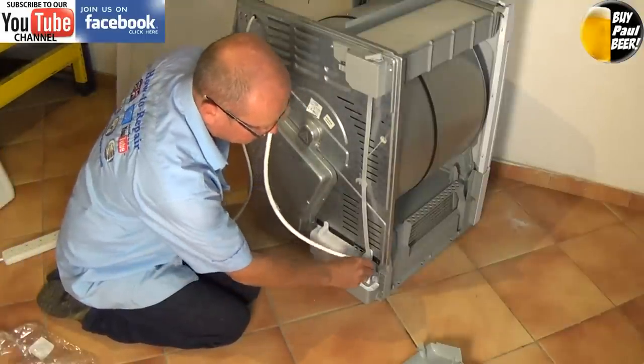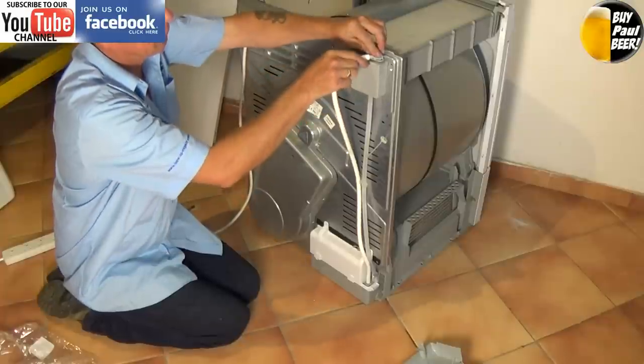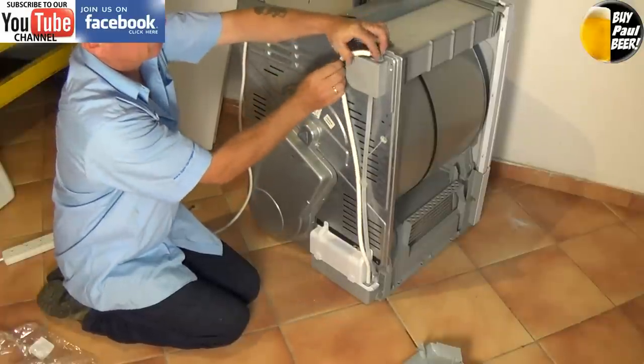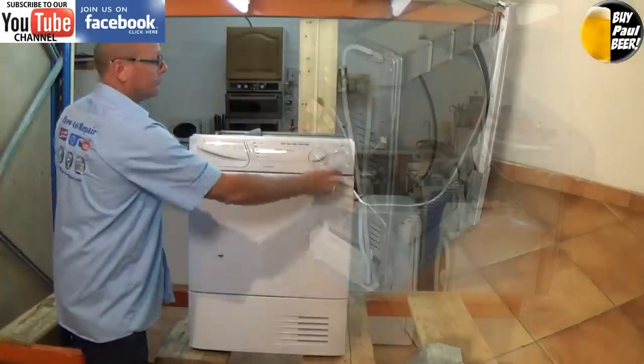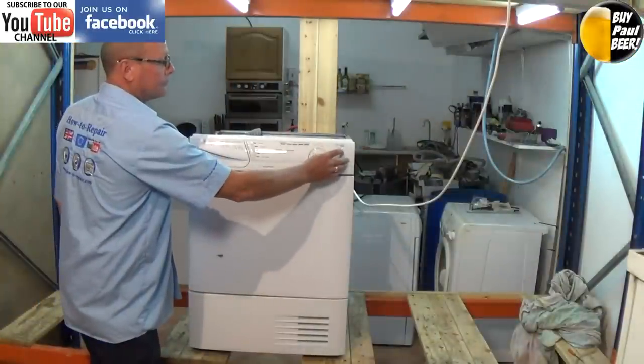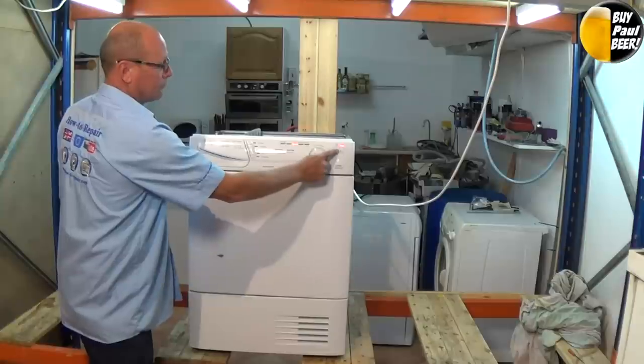Now just replace the pipes and we'll quickly put it onto the test bench so you can see that the fault is now cleared. I hope you find this video helpful, and I hope you bought the parts from us. If not, don't worry — you can always buy us a beer for the useful information.